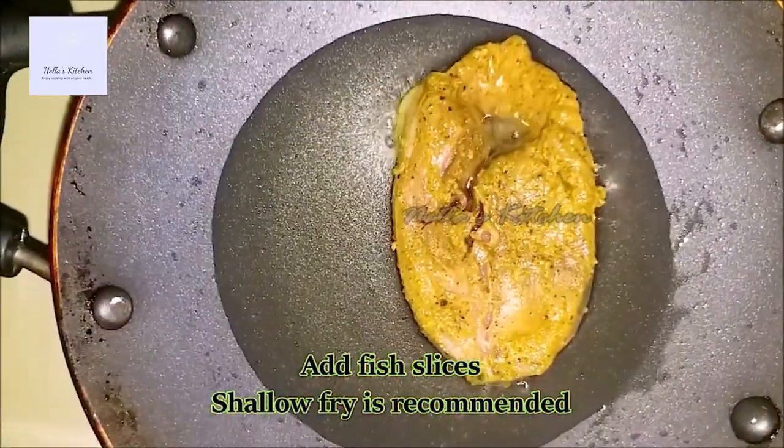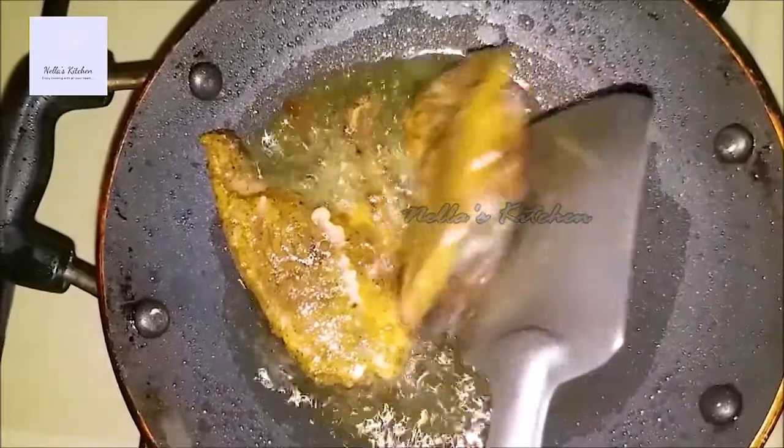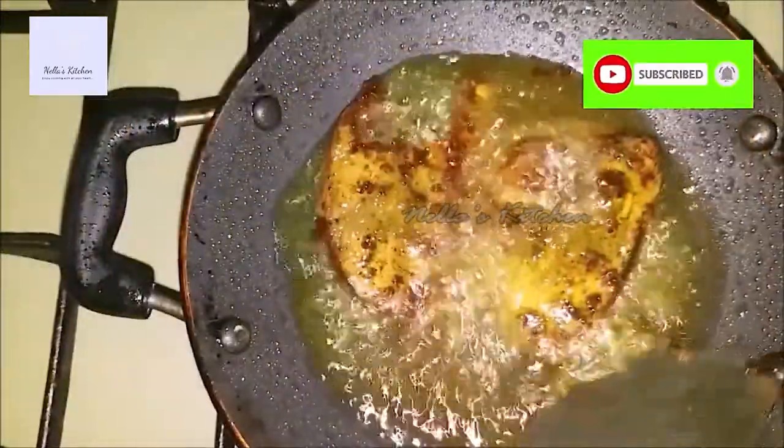Let's put it in a shadow fry, then let's put it in a bowl.